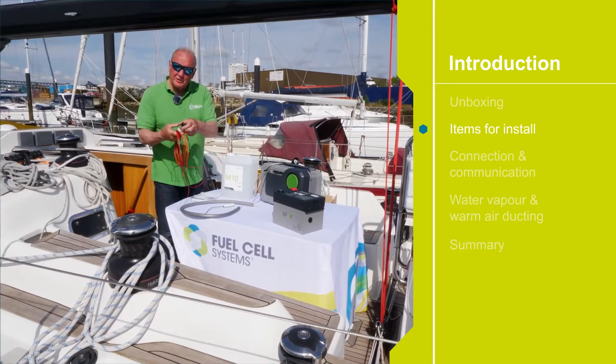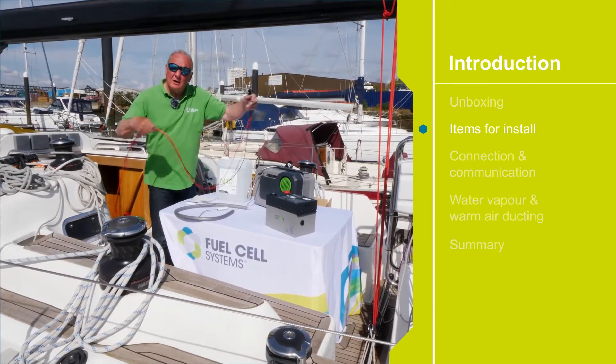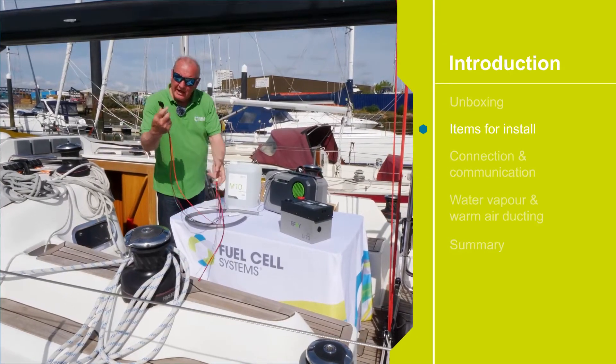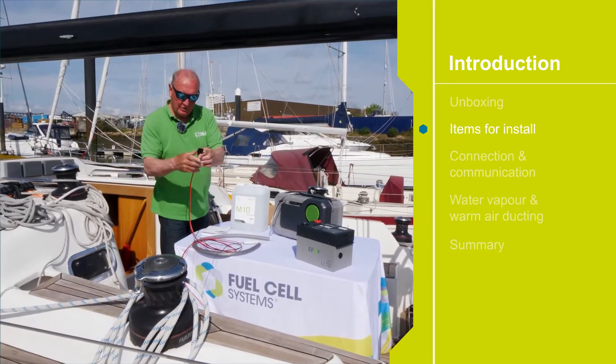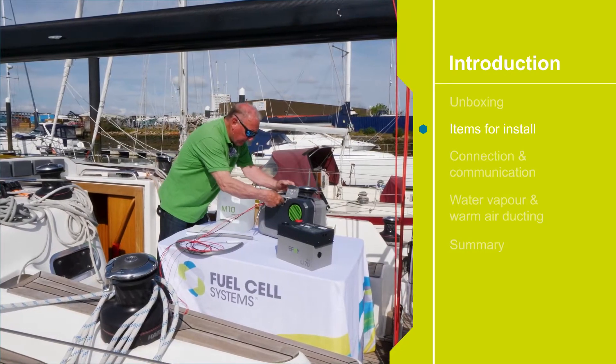The first item is the battery connector. This time we've got the plug already installed on the end of the cables, so that's easily installed in the fuel cell. With the connector up we simply plug it in like that.